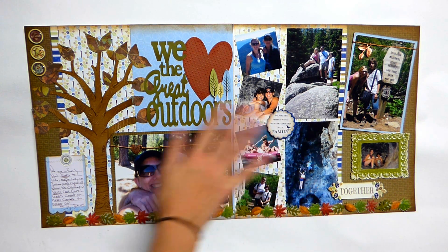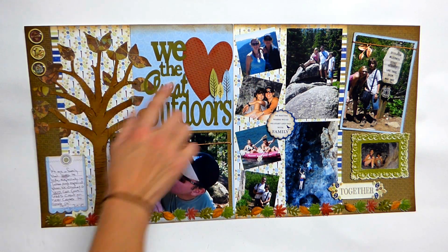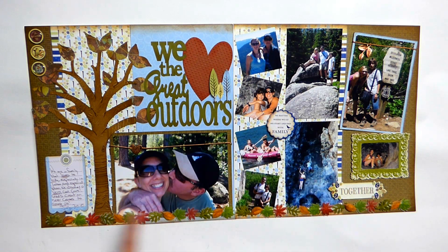Really, for the most part, just a couple of chipboard pieces, some stickers — texture is really the thing on here. This was run through the machine for texture and ink, and these are just some leaf borders that I had, and before I knew it the page was done.